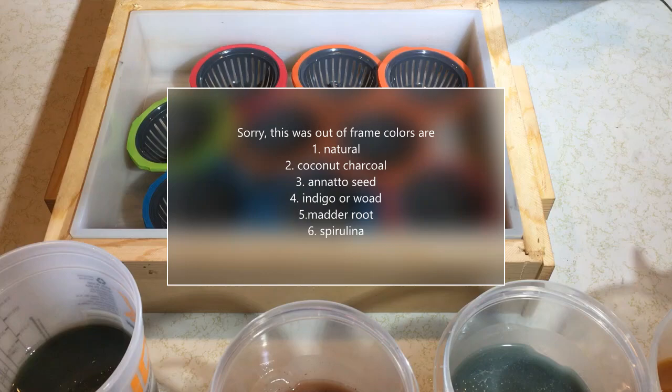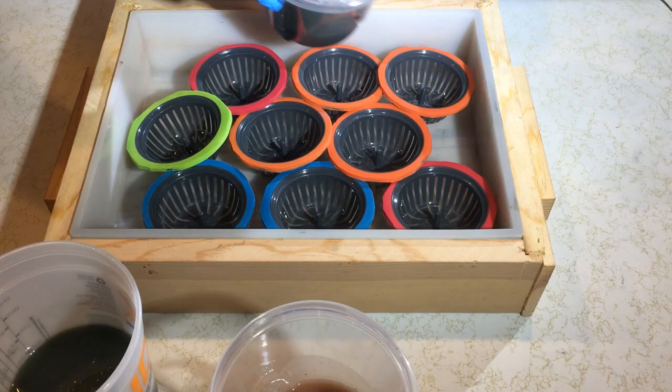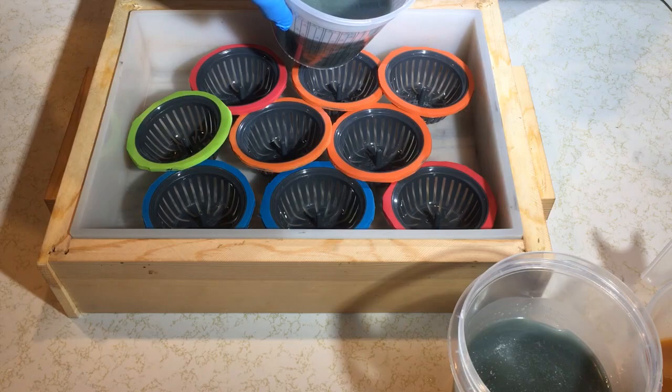I've got my batter ready to go. I've mixed all of my colors. There's natural, there's black, annetto, and then my indigo is lighter this time — sometimes I do it light, sometimes I do it dark. The madder root, which always looks light until it cures. And then my spirulina.